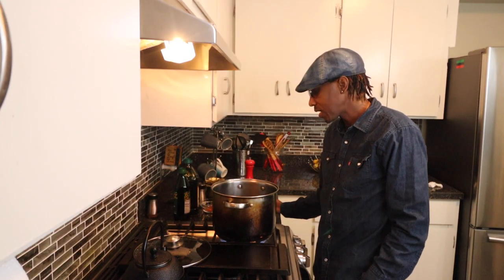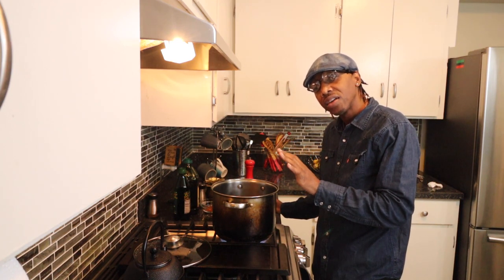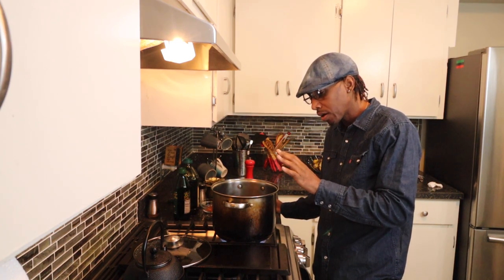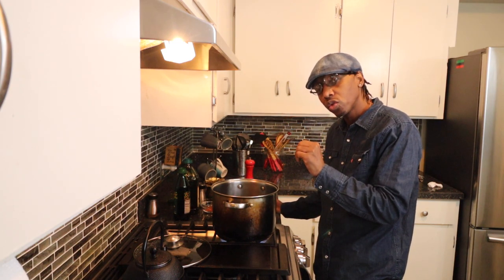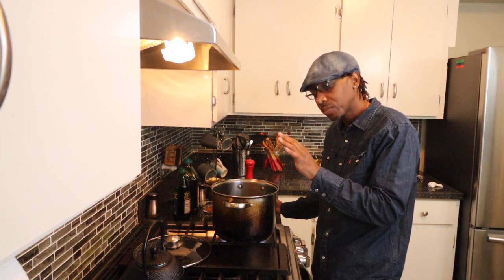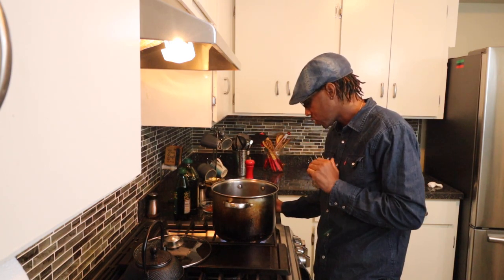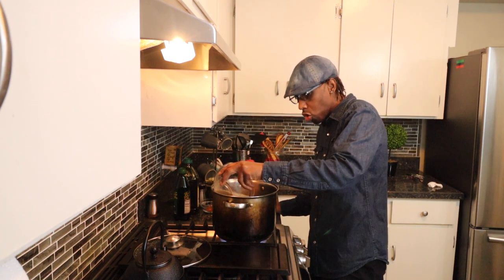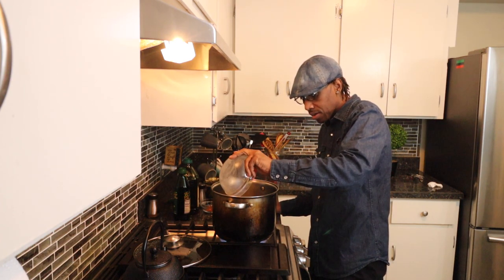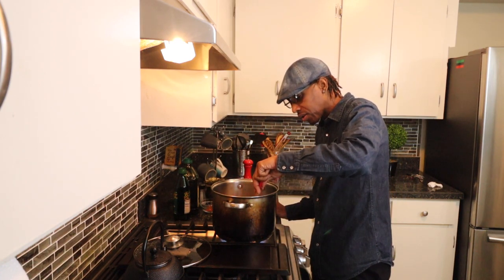We got the Kamut grits processed and ready to go. What we have right here now is about five to six cups of spring water in a stock pot, piping hot and boiling, ready to go. You want to make sure the water is boiling and at least five to six cups of spring water, because you want to cover the Kamuts so they can cook thoroughly. So we're going to go ahead and throw these good old Kamuts up in there — slowly we go — and there we go.